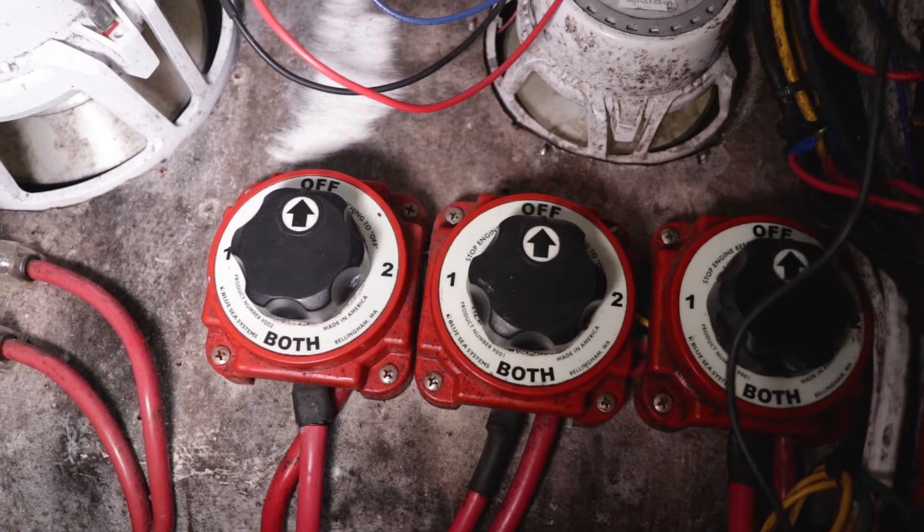Now we'll move on to hooking up the electrical components. One of the most important things when you're hooking up anything electrical to your boat: you want to make sure that you don't have power running to the device. I have battery switches on this boat, which are in the off position right now. If you don't have a battery switch, or you want to be extra safe, disconnect the black or the negative wire that runs to your battery terminal. This will ensure you're hooking up safely and not going to hurt yourself in the process.